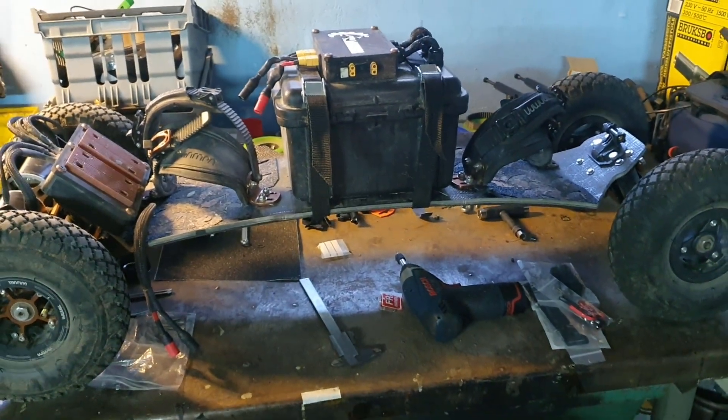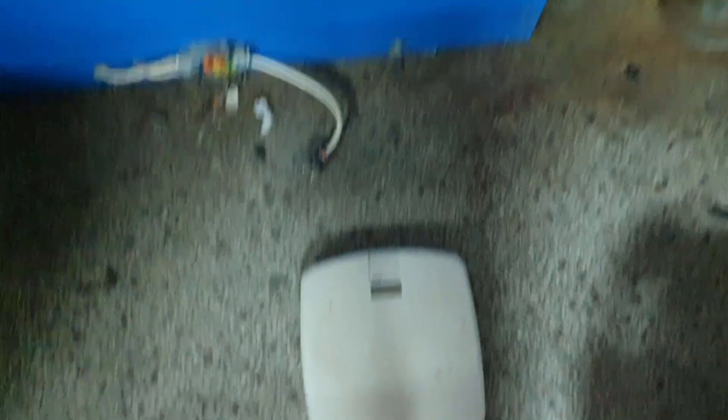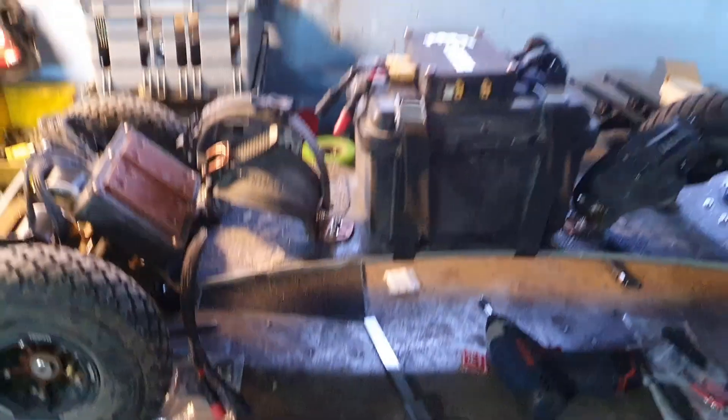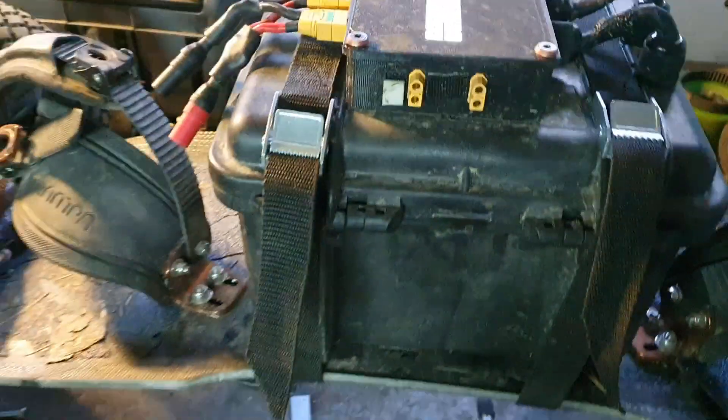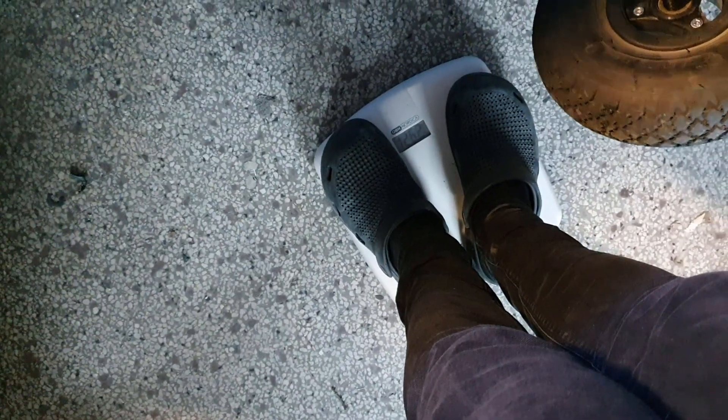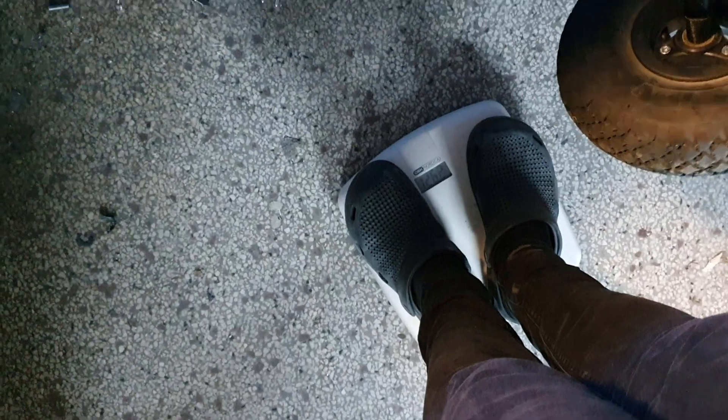First things first, we're going to check the total weight of the board so that I'm just not rambling numbers out of nowhere. I got myself a scale here, and some nice crocs. So I'm 95.7 kilos. I'm going to hold this board and the camera at the same time — I have the board in my hand here, I'm going to stand on the scale. And that shows me 126.2, so that's just over 30 kilos right there — 30.6 or something.